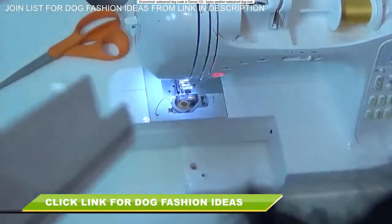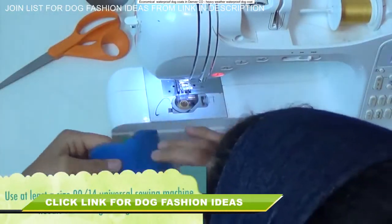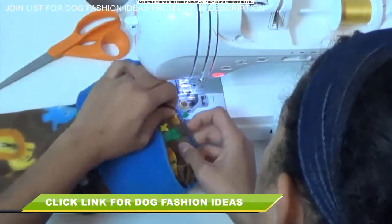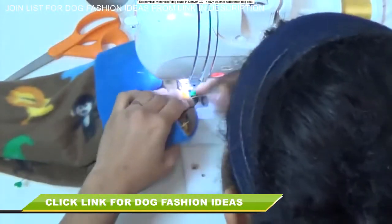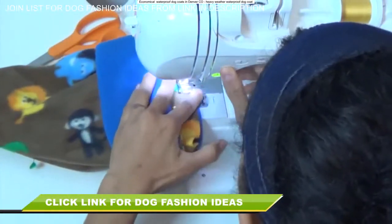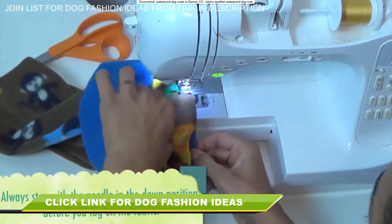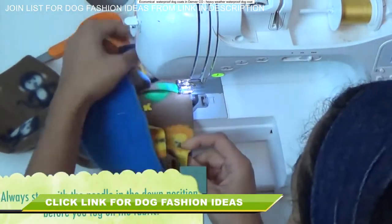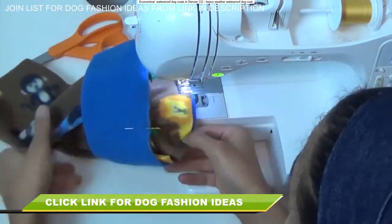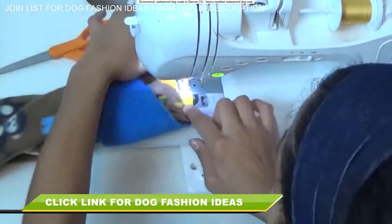To stitch this up, go ahead and remove your extension table or supply case on your machine to expose the free arm. Also make sure you're using at least a 90/14 needle — we're working with fleece and a lot of bulky layers and you don't want to break a needle. I like to work with the neckline part toward the bottom touching the feed dogs so I can tug on it more easily, keeping an eye on the body piece on top that I'm not supposed to be stretching. Pull on the neckline fabric from underneath, and help it from the back as it stitches through. Don't pull the top fabric — just tug on the bottom neckline piece, continuing all the way around from pin to pin.